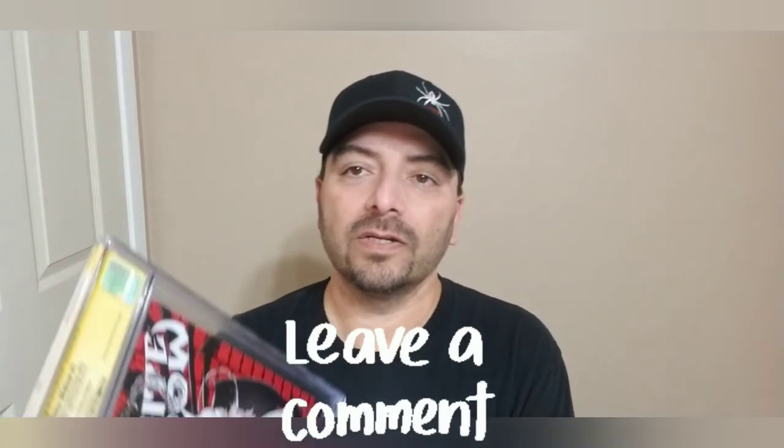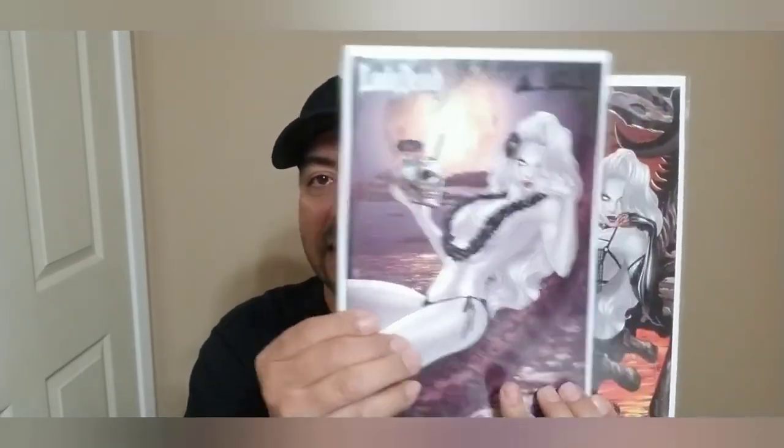That's gonna do it for the unboxing. Leave a comment below and tell me what you think. Quick recap: the White Widow Amazing Spider-Man 300 homage cover, the metal print, Lady Death signed books, some Zenscope covers, and my itty bitty short box purchase of Adventure Comics 365.